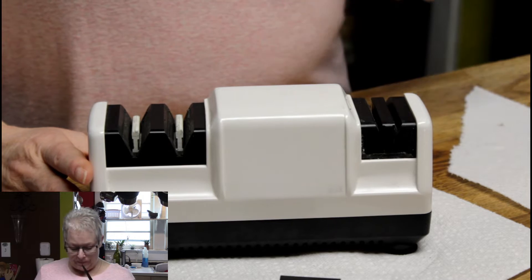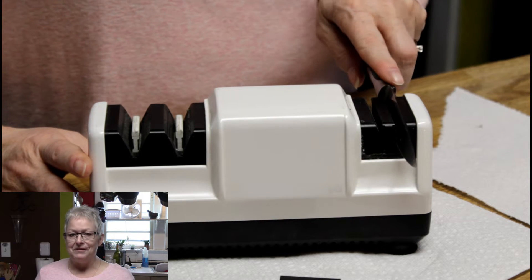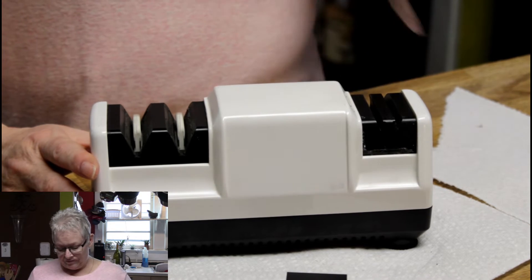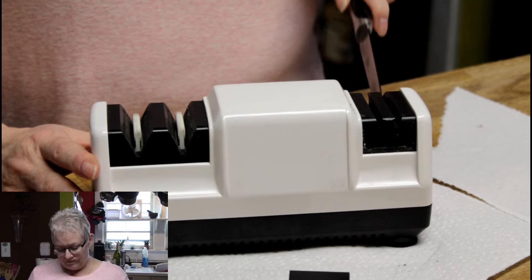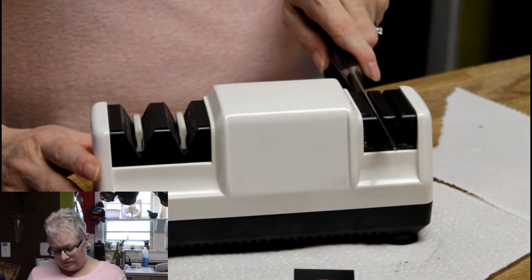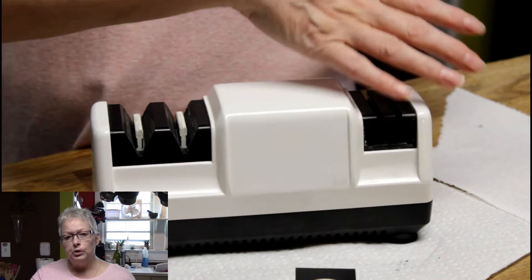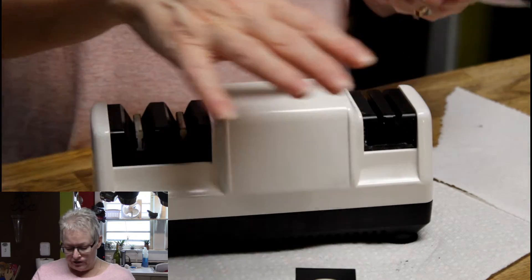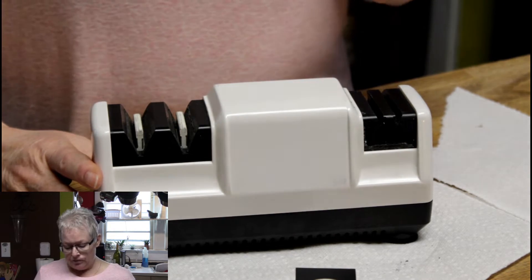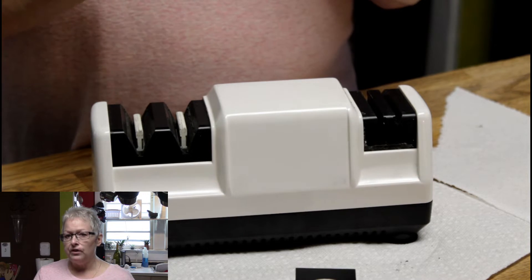This knife is so out of whack we're going to give it the full treatment. This does take a little getting used to — it kind of moves itself. Just guide it, don't force it too fast, do it at a slower speed. You should pass through the honing side maybe three times. I can already feel that this blade is getting better.